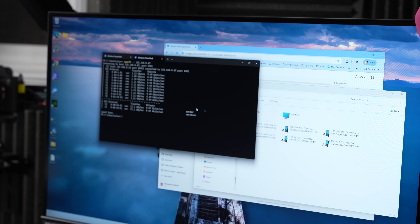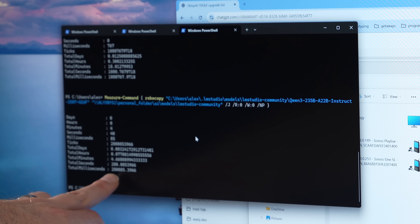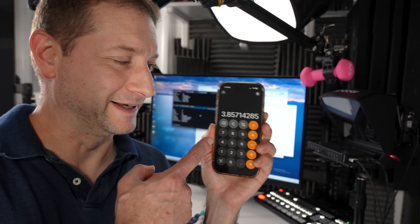Time to do the file copy test. Total seconds: 280, down from 1080. That's like five times the speed — well, I calculated, it's 3.8 times the speed. I knew somebody was going to say it in the comments, but still pretty good, right? I got to say this was a fun one to do, and thanks to the guys at Micro Center for helping me out today — always a good bunch.